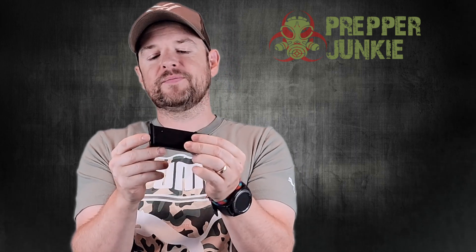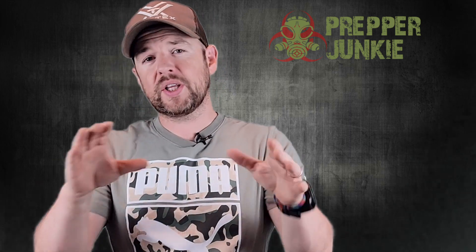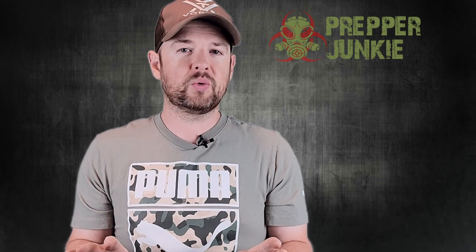The other thing it comes with is two P mags — 15-round P mags. If you live in a free state, I do have Glock mags with me today and that's what I've been running with the gun, but it does run the P mags just fine. Sometimes the P mags are actually a little more beneficial because with the Glock mag it sits pretty flush, while the P mags sit a little lower, which some people might like.